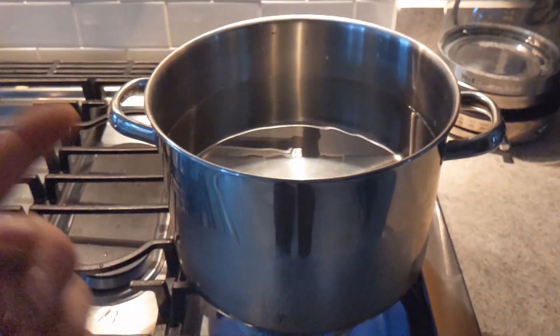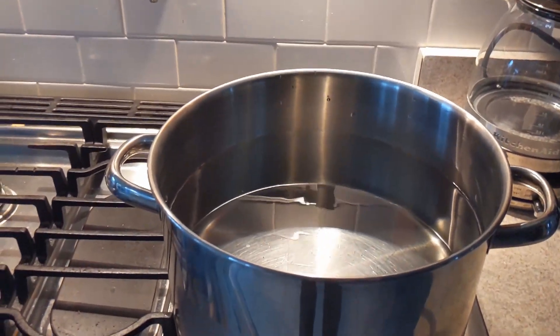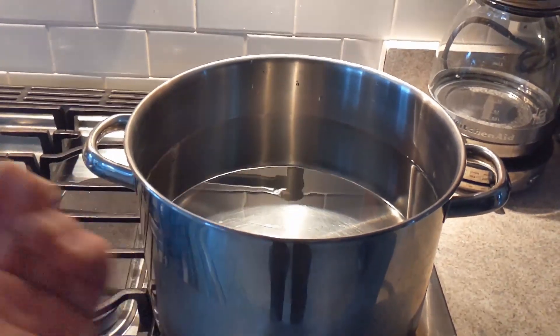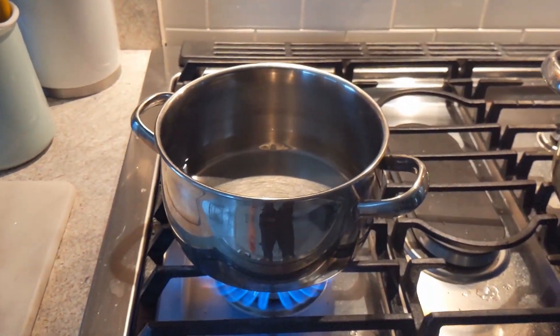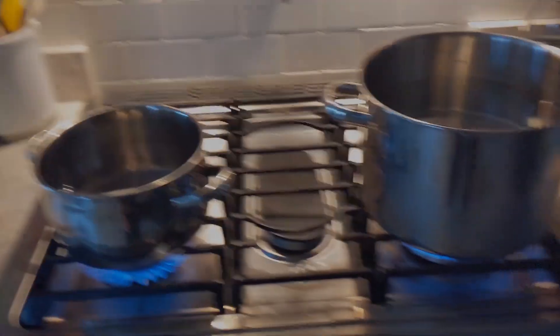I went ahead and I'm going to boil 24 cups of water — six cups per block times four blocks. I'm also going to try a second method where I put four cups in a single bag and do it all in one bag, so you'll see that in a second.